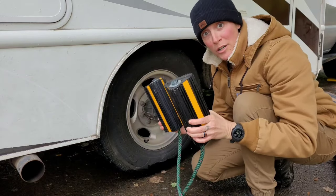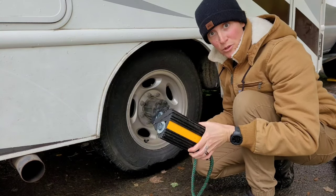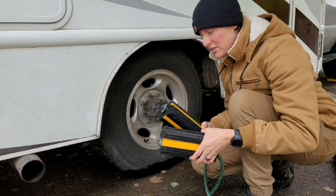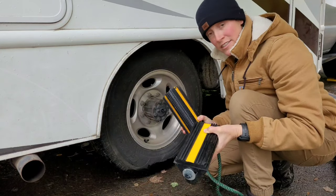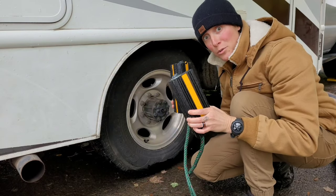Step number two: chock your wheels. Especially while you're working around the RV, you don't want any chance of it rolling away. Even if you have a drivable with a parking brake, parking brakes can fail — and if you have a tow-behind, it won't be attached to your car. Make sure you chock your wheels so you don't accidentally go rolling away.